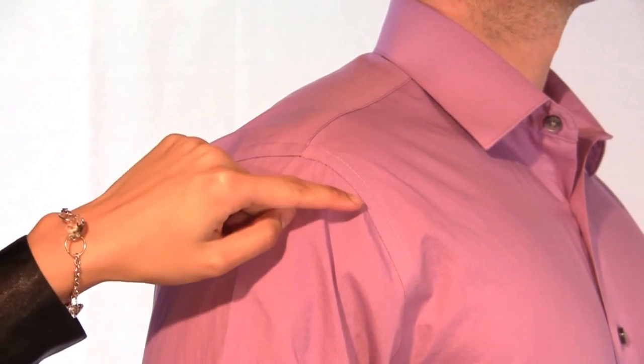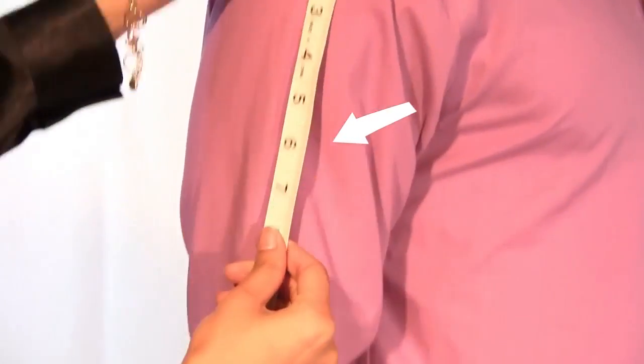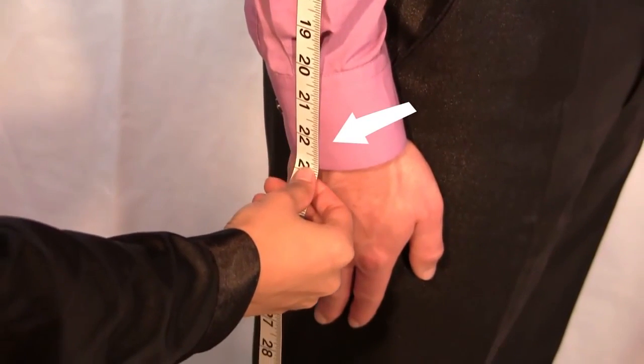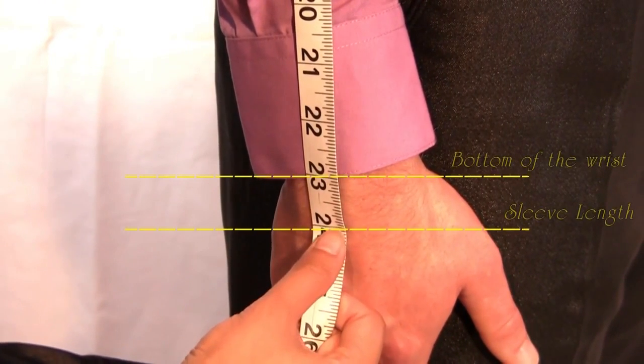If you are wearing a properly fitting shirt, place the tip of the measurement tape at the shoulder and armhole seam. Measure straight down your arm to your desired length. You measure one full inch below the bottom of the wrist.